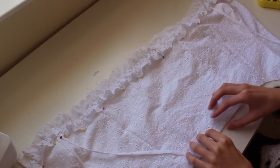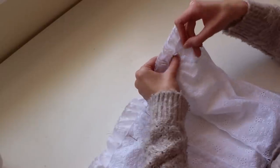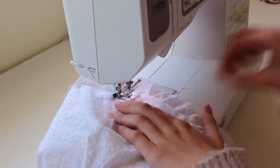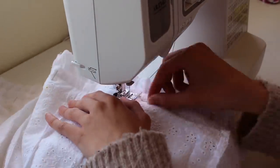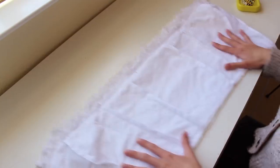Now I'm going to take this piece and flip it inside out, and I'm going to pin these pieces together making sure that all the seams align with the lining piece. And now I'm going to very carefully sew these pieces together.